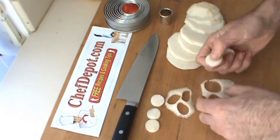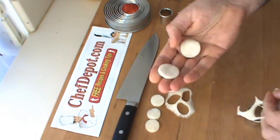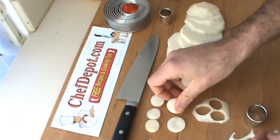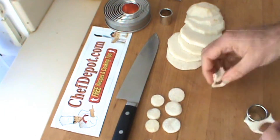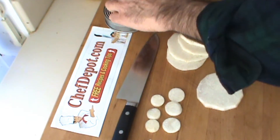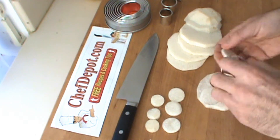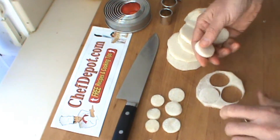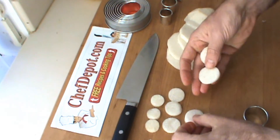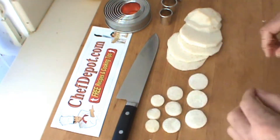By the way, nothing's getting wasted here — I don't believe in wasting food, so I'm going to eat this as we move along. There you go, and we'll do one more next size. This cutter set, just for these three sizes, is worth every penny.